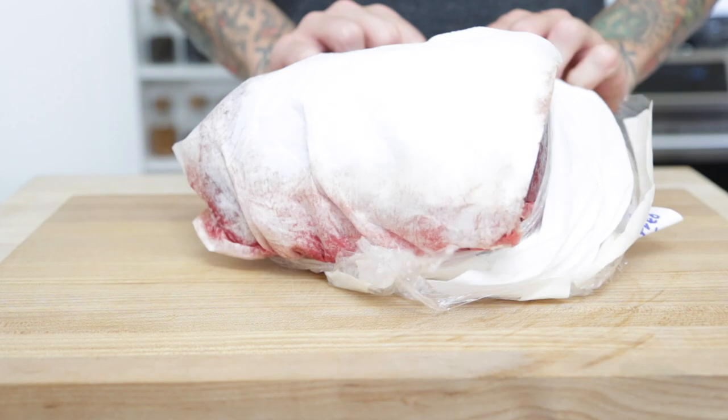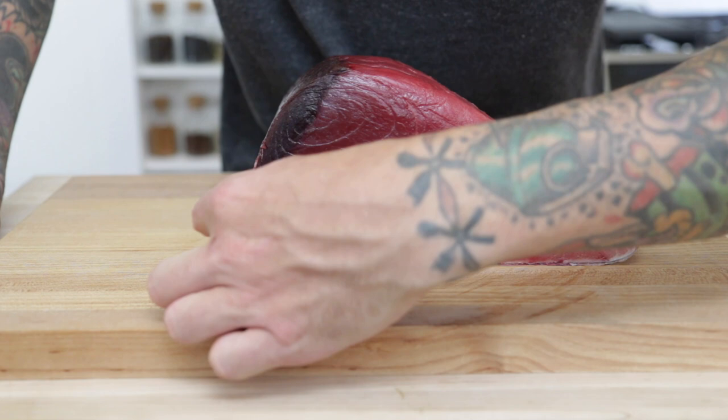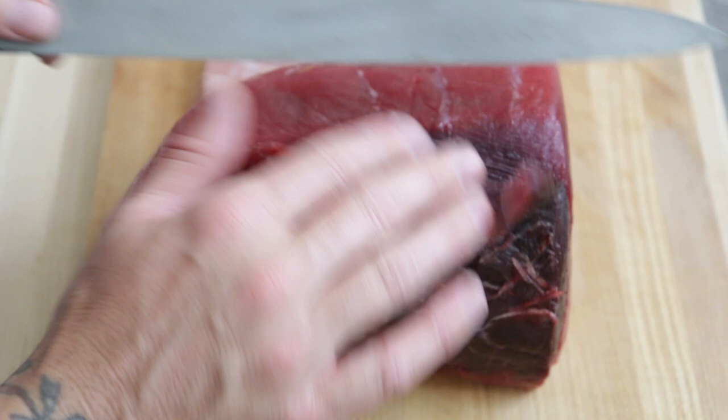Hi guys! Today I was at the fish market and I found this beautiful piece of big eye tuna. It's got a nice deep rich red color, has a nice amount of fat on the belly, and has a nice dark bloodline. So today I'm going to show you how to break down a tuna loin and use it for sushi, for searing, and for everything else you want to use it for.